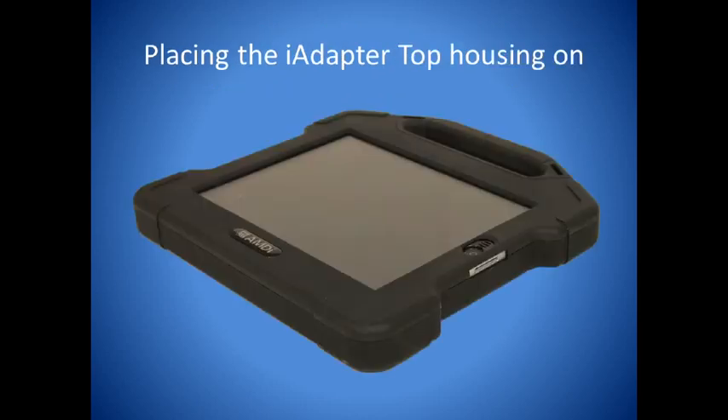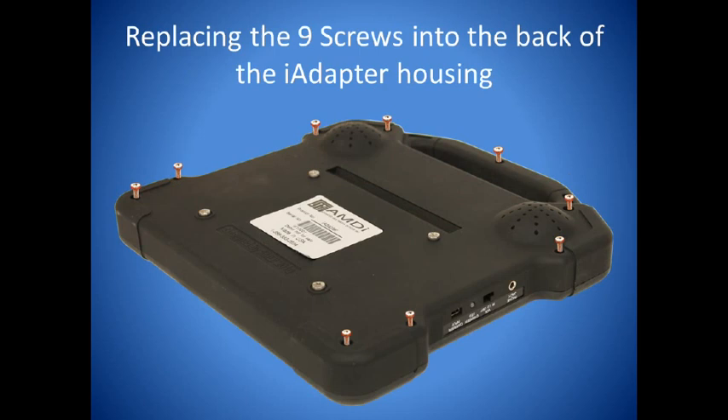Replace the top housing cover. Now carefully turn the housing over onto a flat, secure surface and replace the nine screws from the iAdapter.